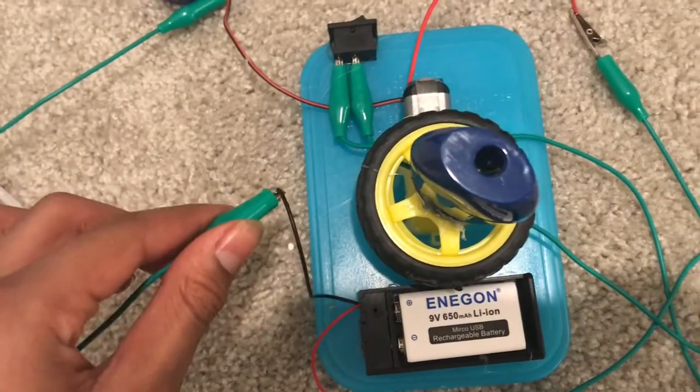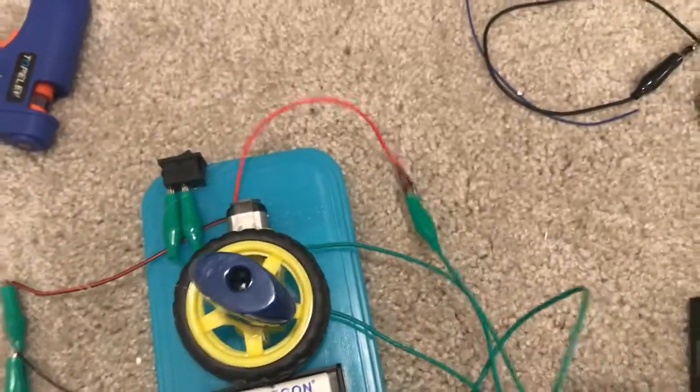Now all you need to do is hook up the motor to the battery and the switch. Now you should be able to turn it on and make your motor spin.